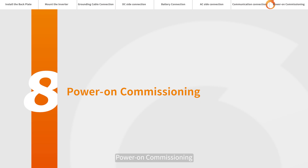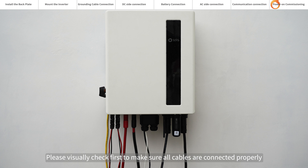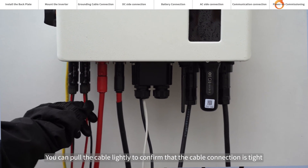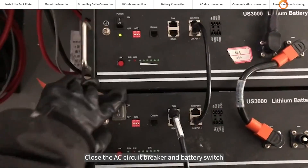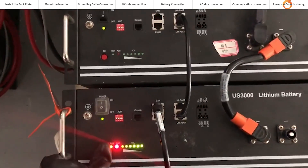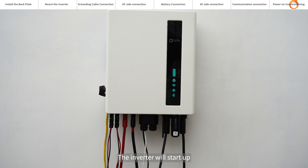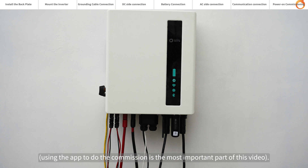Power on commissioning. Please visually check first to make sure all cables are connected properly. You can pull the cable lightly to confirm that the cable connection is tight. Close the AC circuit breaker and battery switch, then close the DC switch. If the DC input voltage is higher than the startup voltage of the inverter, the inverter will start up. The debugging part needs to be connected to the app — using the app to do the commissioning is the most important part of this video.